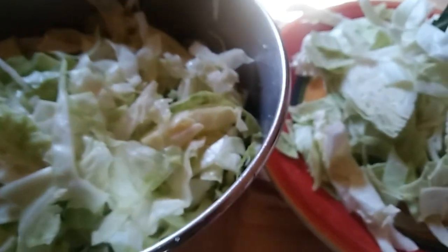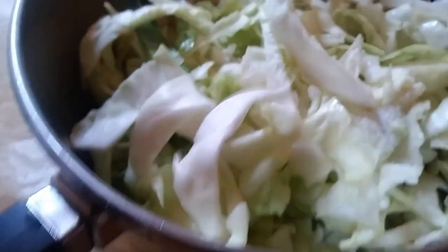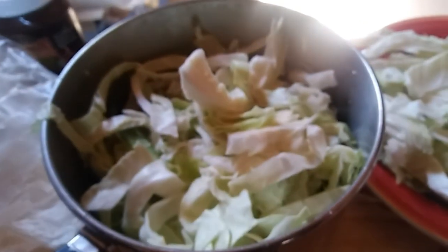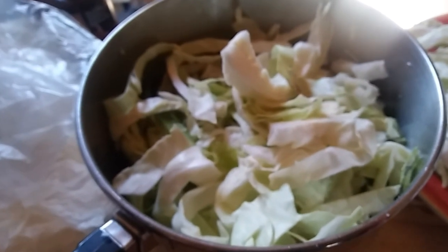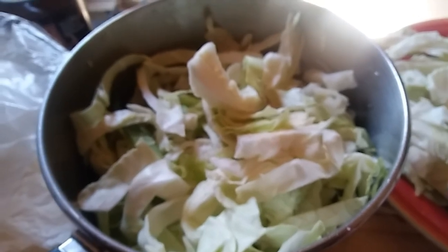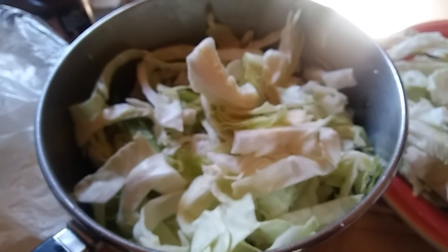I've only been doing this for a couple of minutes, and you can see it's already reduced in volume. So I'm going to go ahead and sprinkle the rest of the salt on, and just keep massaging it until I've got it all massaged. I'm going to taste this — I may use one and a half or two tablespoons. We'll just have to see what it tastes like. I'm just going to keep working on this until it reduces down a little bit more so I can have some more room to add some more.